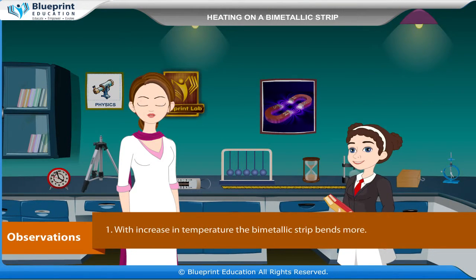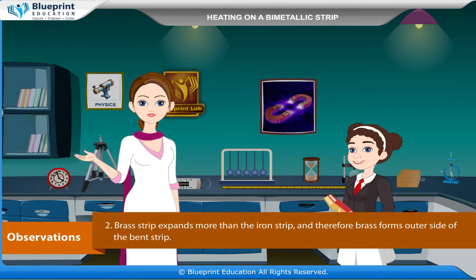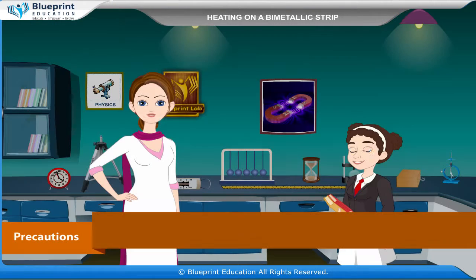Observations. With increase in temperature, the bimetallic strip bends more. The brass strip expands more than the iron strip and therefore brass forms the outer side of the bent strip. Result: Brass metal expands more than iron for the same temperature change.